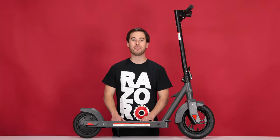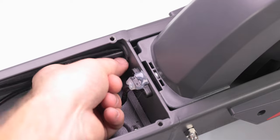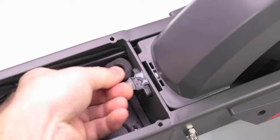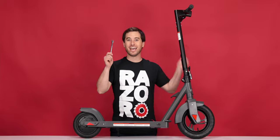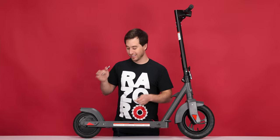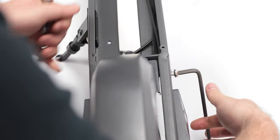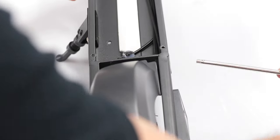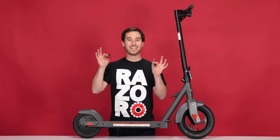First, let's remove the grommet that secures the wires — simply pull it out. Now using your 10mm open-end wrench and your 5mm Allen wrench, let's remove the bolt that secures the brake. Hold with one side and twist with the other. Since the brake is under tension, you're going to need to unthread the bolt all the way in order to pull it out. Remove the bolt and the spring and set them aside.